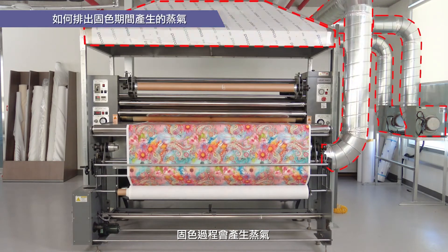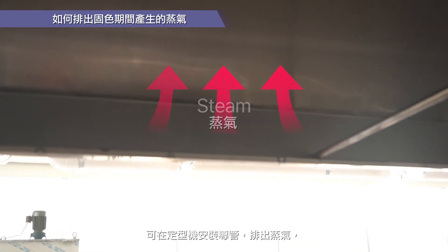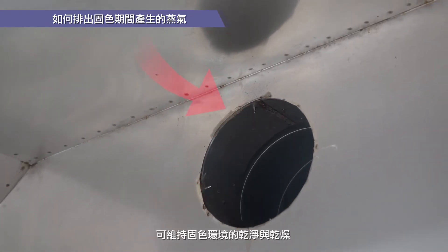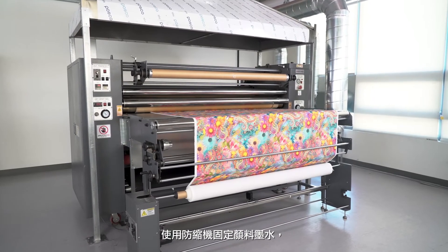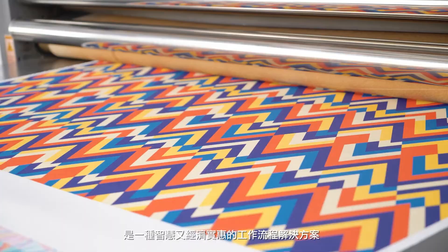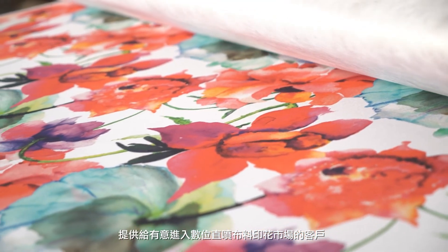Steam is generated during the fixation process. Ducts can be installed on the calendar to discharge steam, allowing fixation to happen in a clean environment. Fixing pigment ink using a calendar press is a smart, affordable workflow solution for customers who are interested in entering the digital direct-to-fabric printing market.